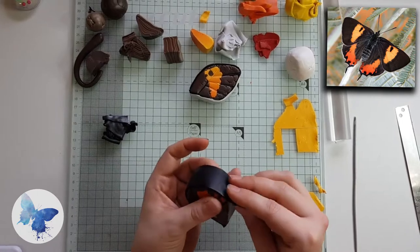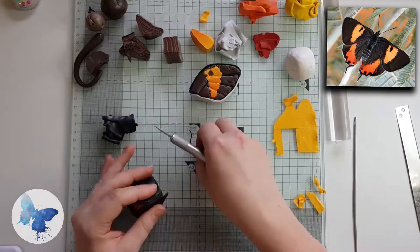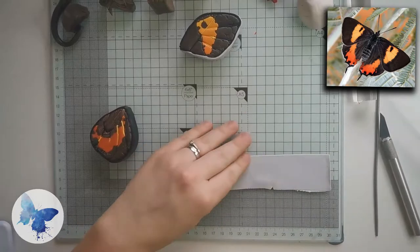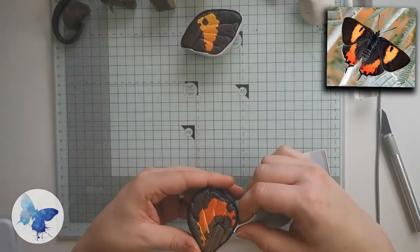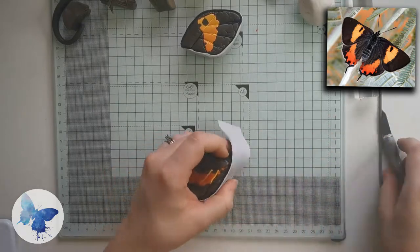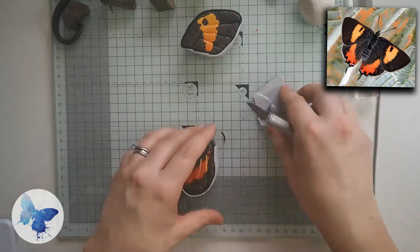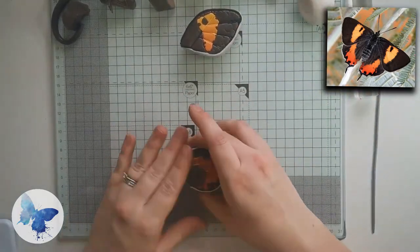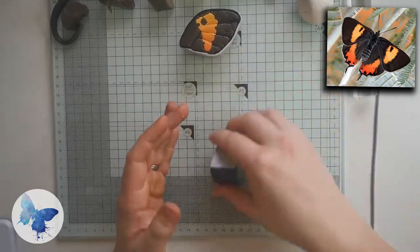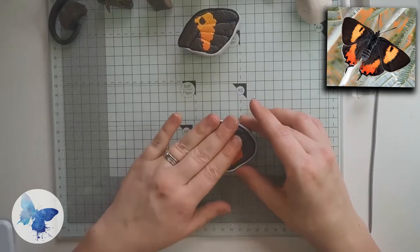Roll out some black on a three setting and wrap the entire bottom cane in the black — this will give it a really nice line. Then do exactly the same as the top wing and add a layer of grey, rolled out on a thin setting. I also want to apologize for the decrease in quality here — my good phone ran out of battery five seconds before I finished so I had to use my current phone, which apparently has a worse camera. I'll try and charge my phone better next time.